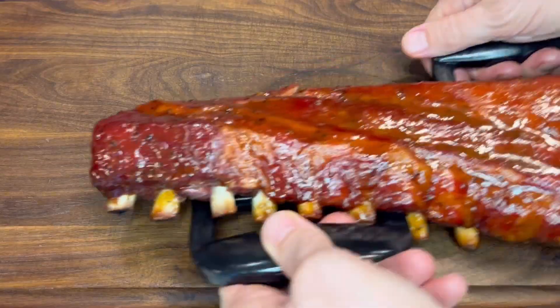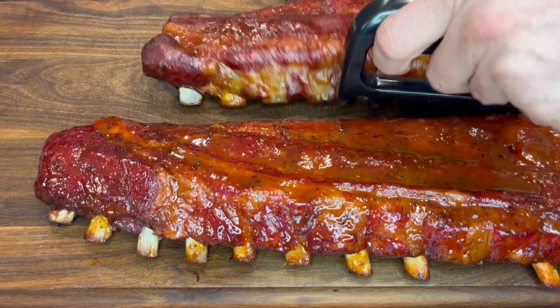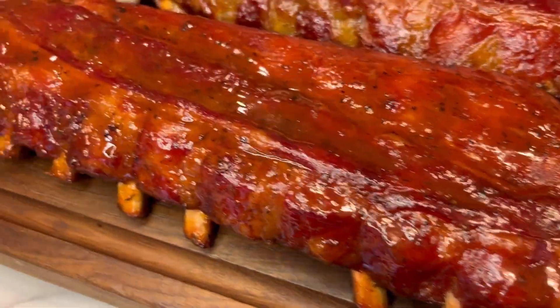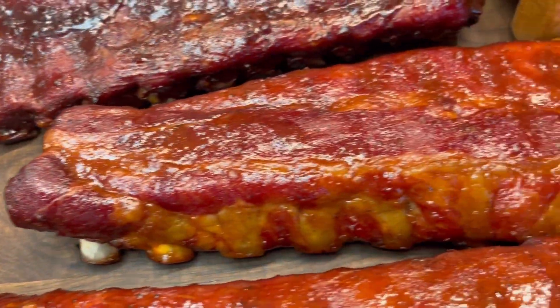After an hour and a half, the ribs were done — they already hit 200 degrees. So we just applied some sauce and let them finish on the grill for a couple more minutes. And now it's time to slice and serve.